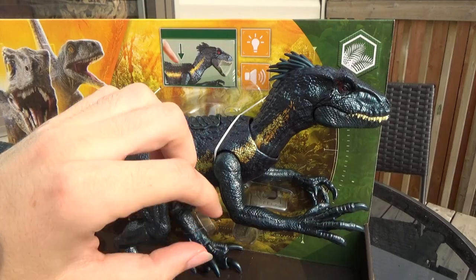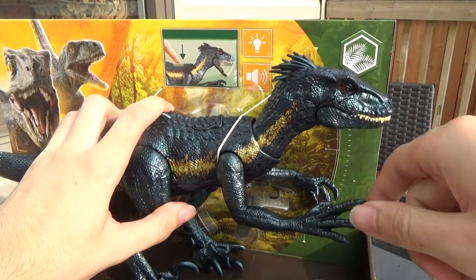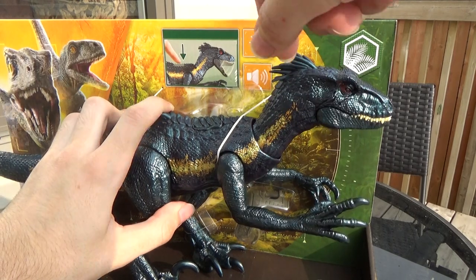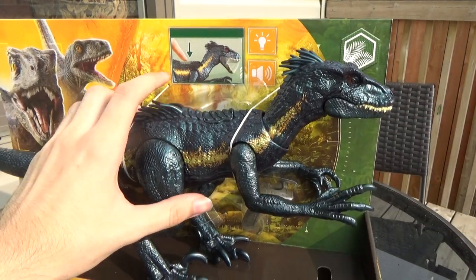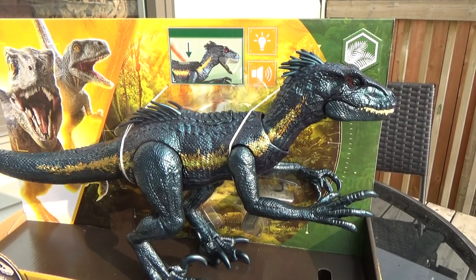The arm slap attack is interesting — you lift it up and it just kind of turns the head. And that's it. Beautiful figure, but kind of let down on that attack feature.